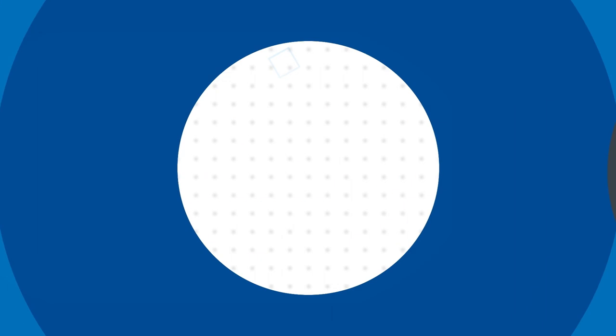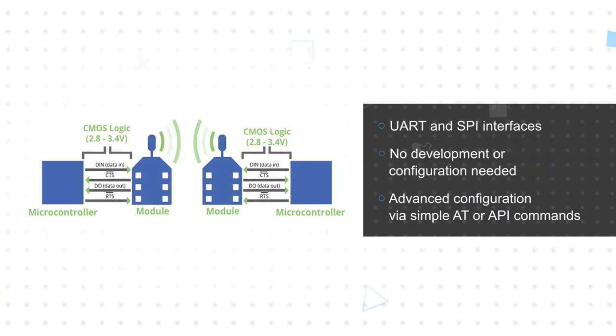The modules have UART and SPI ports that allow for easy integration with host microcontrollers, reducing development cost and time to market. No development configuration is needed for out-of-the-box RF communications, but the modules do offer advanced configuration options available via simple AT or API commands.